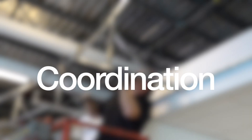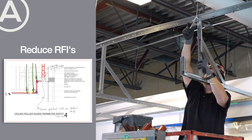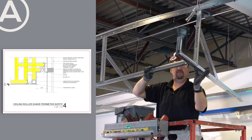Coordination when it is time to build is just icing on the cake. RFIs due to MEP conflicts are practically eliminated because there are no stud plenum obstructions running all the way to deck.